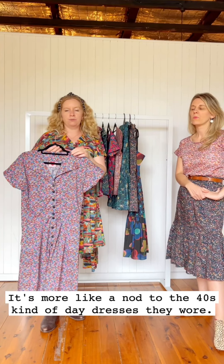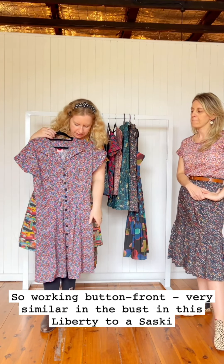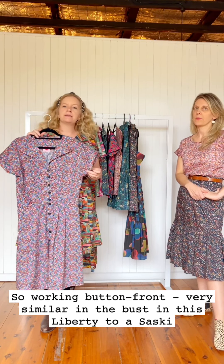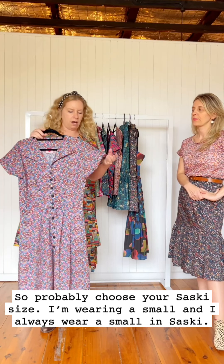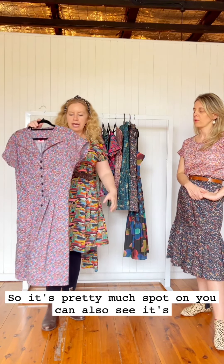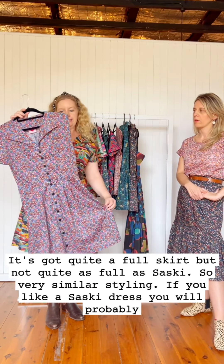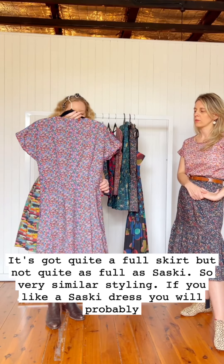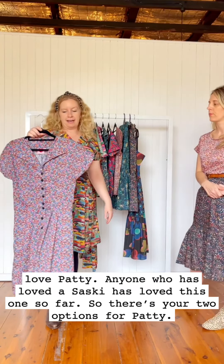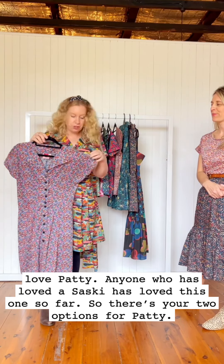It's not quite a normal collar — it's more like a nod to 1940s day dresses. She has a working button front and fits very similarly to a Saski in the bust, so probably choose your Saski size. I'm wearing a small, which is always my Saski size, so it's pretty much spot on. She's also got quite a full skirt, but not quite as full as Saski. If you like a Saski dress, you'll probably love Patty.